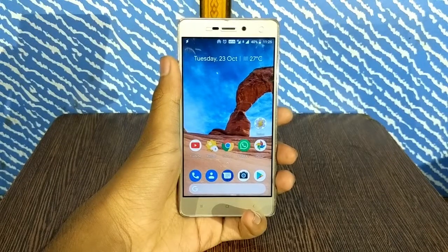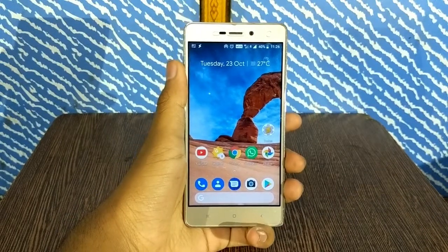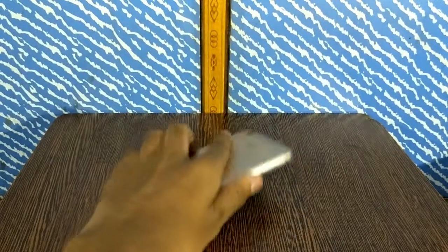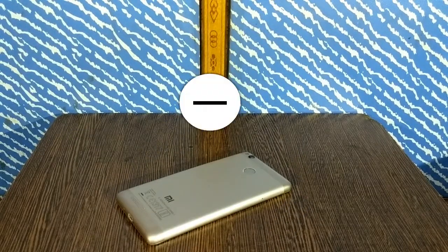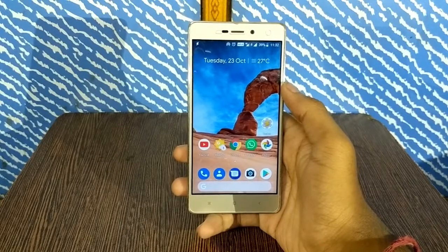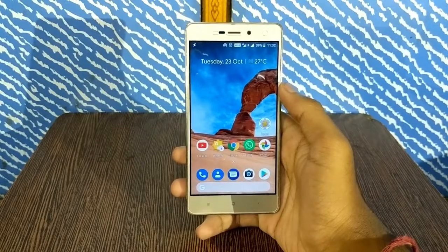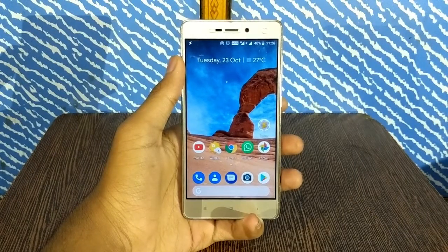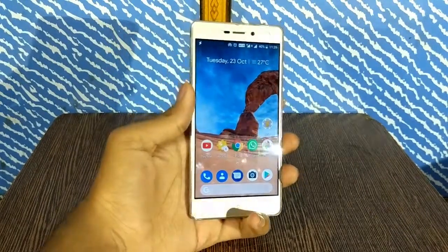Now let's try this feature out. Suppose you are getting a phone call from someone — just flip your phone and your phone will be silenced. What Tasker actually does is put your phone into DND mode when you flip your phone, so all your calls and notifications are silenced, which is an amazing trick.